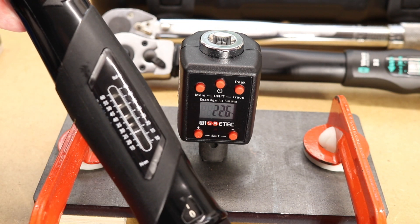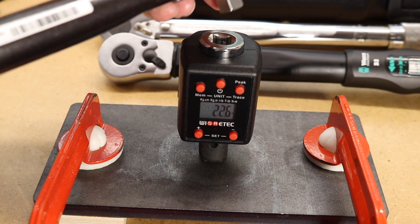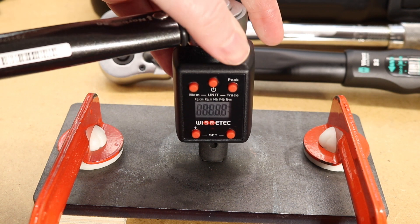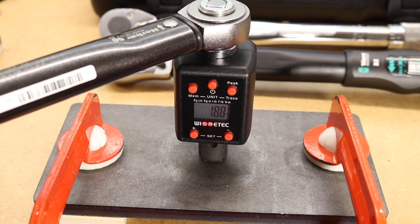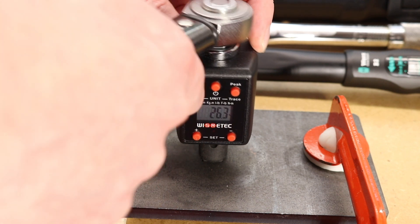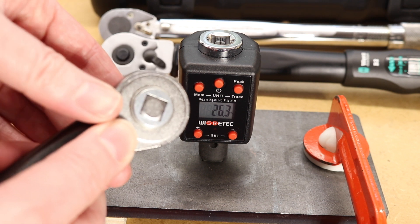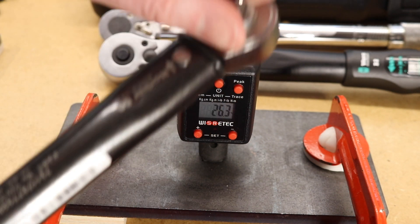I've set up to 25 newton meters. We are currently going to tighten up in a clockwise direction - so a right-handed thread. Hopefully you heard it operate there and click, and the WizardTech beeps when it gets close to the setting. If we flick this over now to the other direction - just push through - it will now go in the opposite direction.